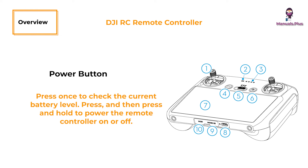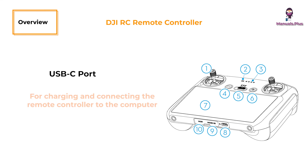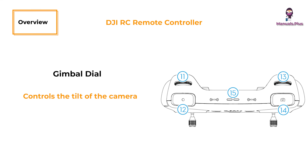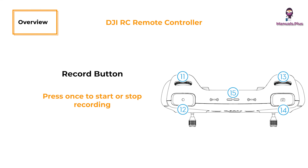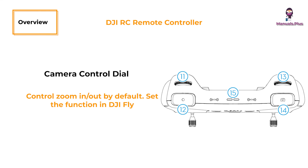Power button: press once to check the current battery level; press and then press and hold to power the remote controller on or off. When the remote controller is powered on, press once to turn the touch screen on or off. Touch screen: touch the screen to operate the remote controller — note that the touch screen is not waterproof, operate with caution. USB-C port: for charging and connecting the remote controller to the computer. Micro SD card slot: for inserting a Micro SD card. Gimbal dial: controls the tilt of the camera. Record button: press once to start or stop recording. Camera control dial: controls zoom in or out by default; set the function in DJI Fly via camera view, then settings, then control, then button customization.